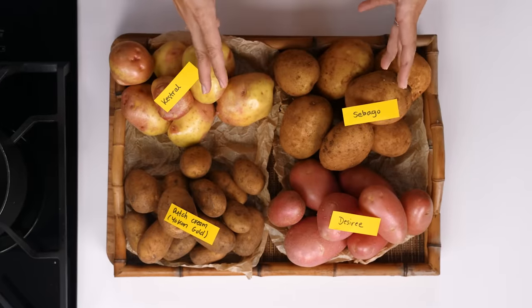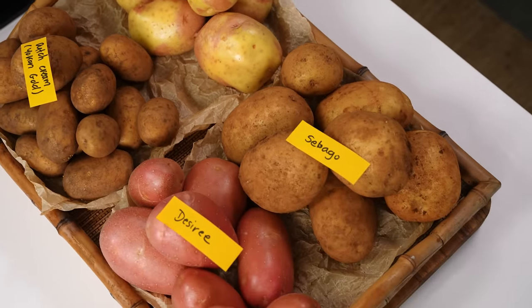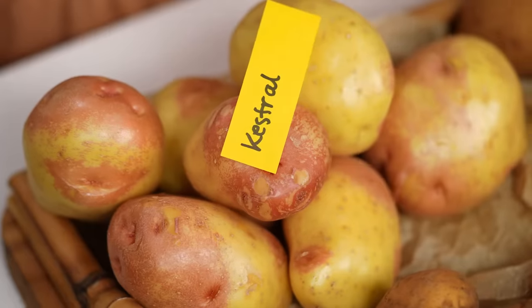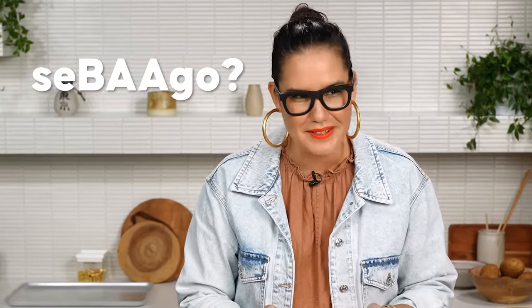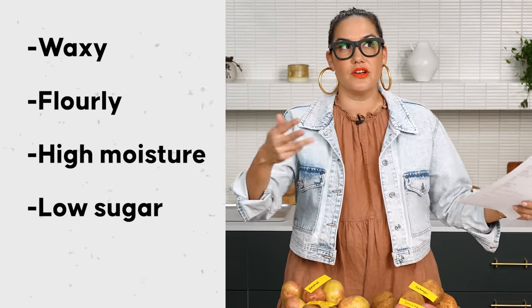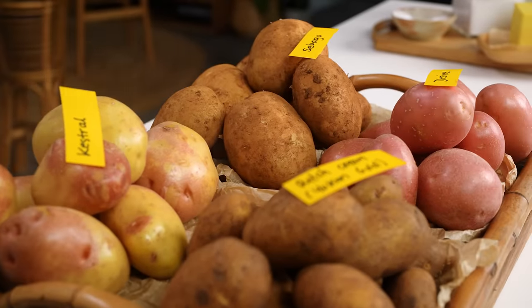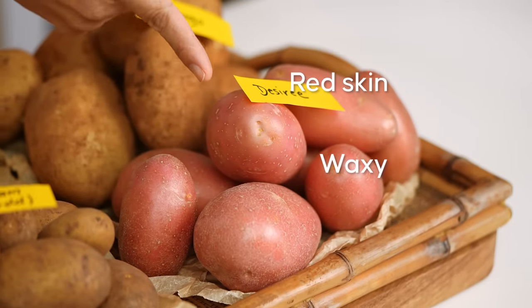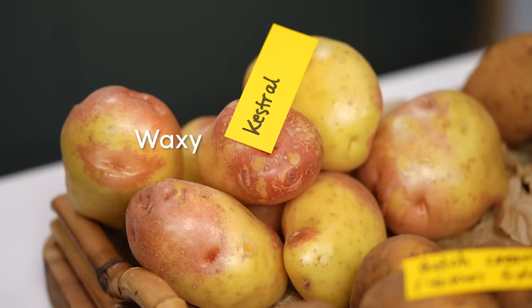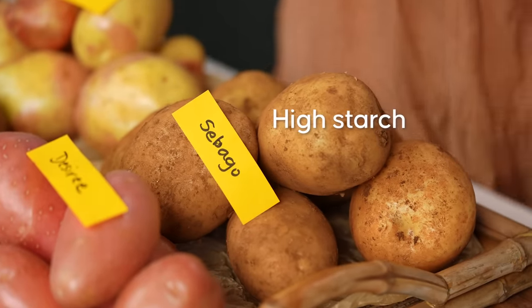First, I've got an array of potatoes that are quite common in most supermarkets. We have Desiree, Dutch cream — which are very similar, also known as Yukon Golds — Kestrel, and Sebago, which I believe is very similar to the russet potato if you're in the US. Types of potatoes can be waxy or flowery, high moisture, low sugar, high sugar — all of these things affect roasting suitability. Desiree: red skin, waxy, high moisture and a little flowery. Dutch creams: medium starch, high sugar. Kestrel: waxy, high starch. Sebago: high starch, low sugar.